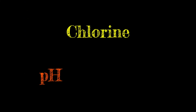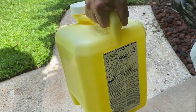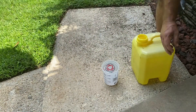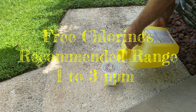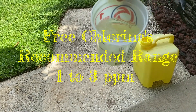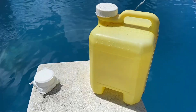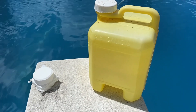Chlorine, pH, and alkalinity are the most frequent adjustments I make to my swimming pool. Chlorine is a disinfectant that kills bacteria and prevents the growth of algae and other microorganisms. The recommended range for free chlorine — which is the available chlorine in a swimming pool — is from 1 to 3 parts per million. I use chlorine tablets and liquid chlorine to maintain this range.